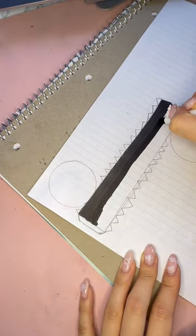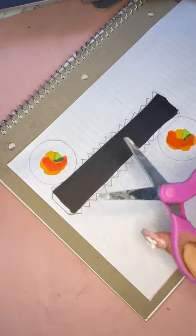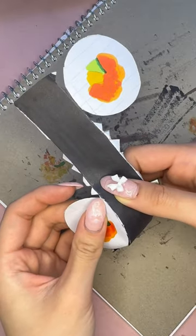Step two is to make the sushi. The first sushi is going to be a cylinder shape. Color your sushi in, cut it out, fold the edges and tape everything down.